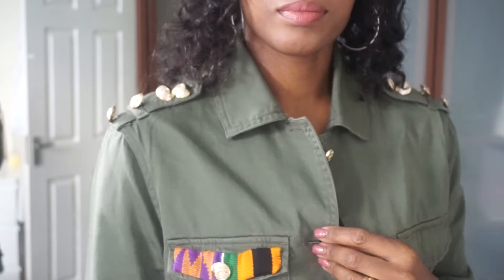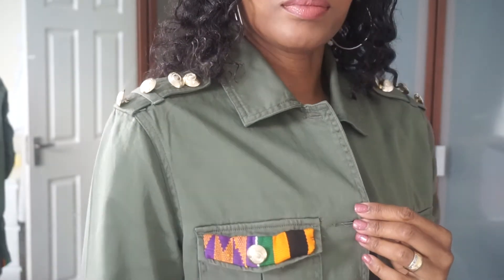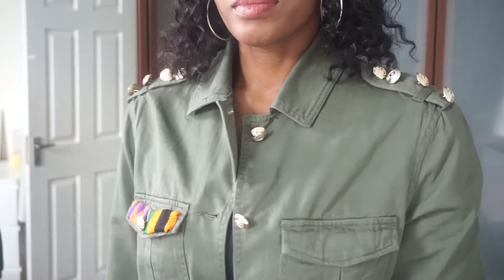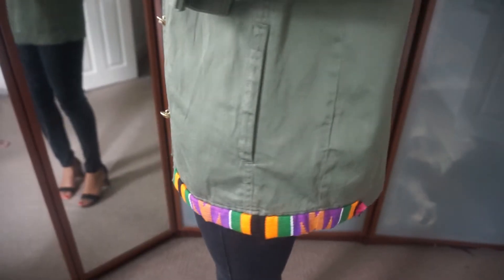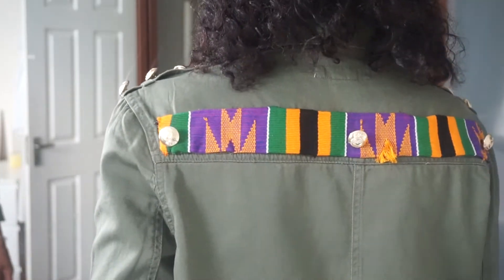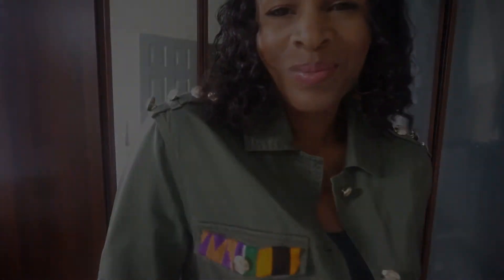And voila, this is my personalized jacket! It didn't take me that long to do — it's personalized, it's just how I like it, got that little bit of bling and individuality. If you like this video, don't forget to give it a thumbs up, put in the comments below if you do DIYs as well, and I will see you in my next video. Take care, bye!